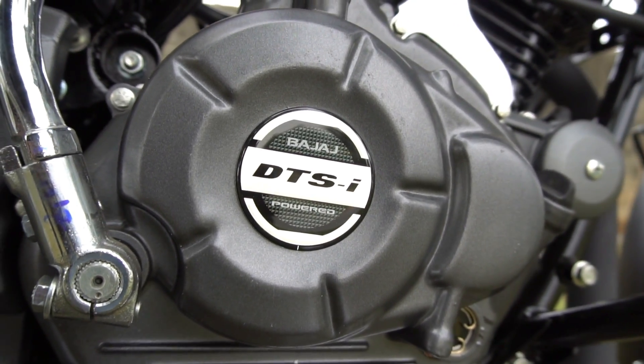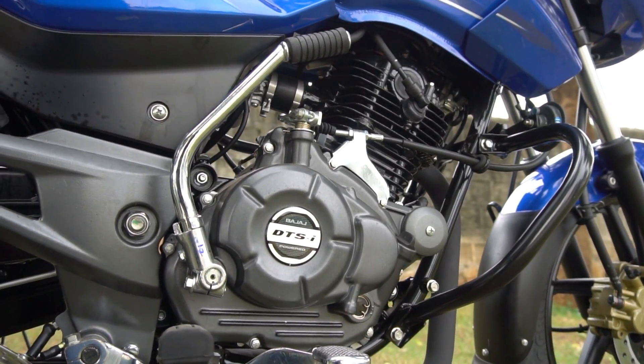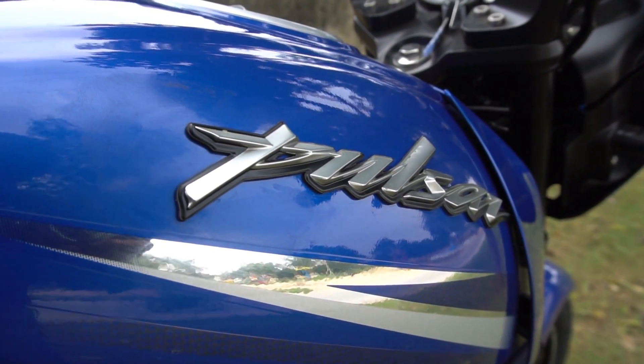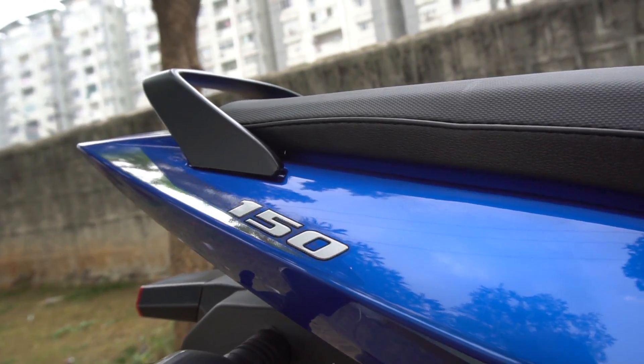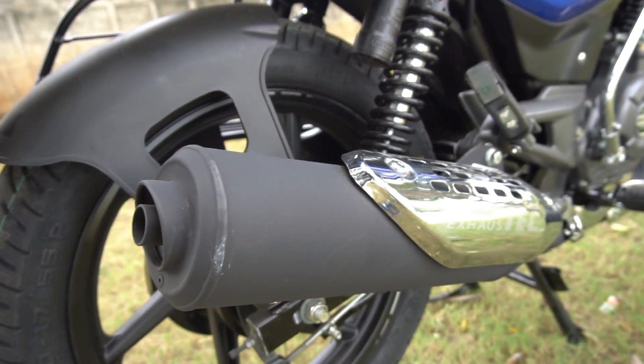Just like all other two wheelers in our market, the Pulsar 150 now comes with a BS4 compliant engine and also gets the automatic headlamp on feature. To know the advantages that a BS4 engine offers compared to a BS3 engine, and also to know whether the AHO feature affects the battery life of your bike, please follow the respective video links appearing on the screen.